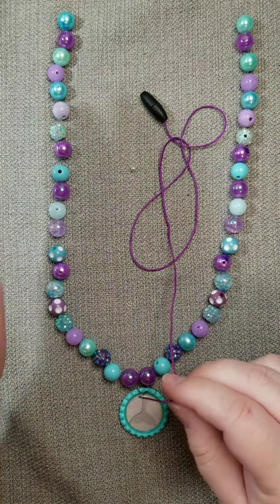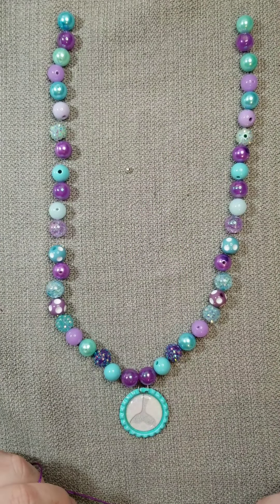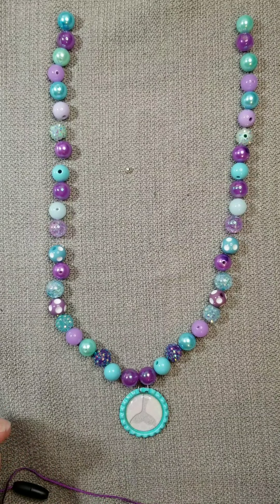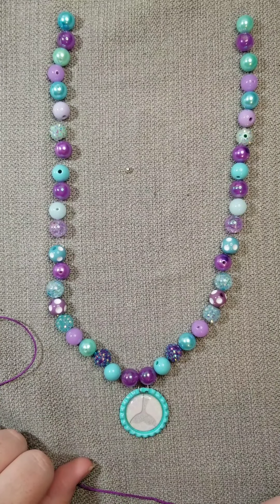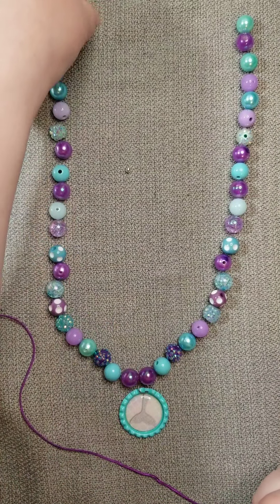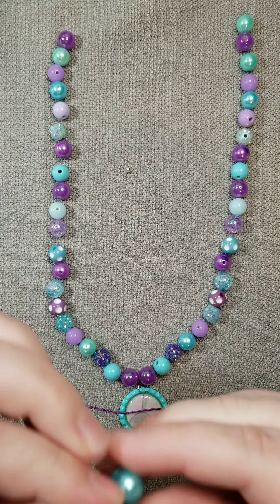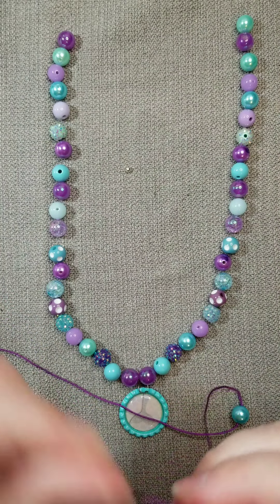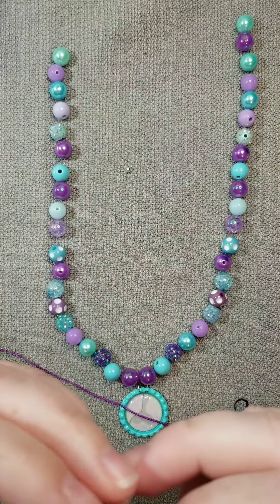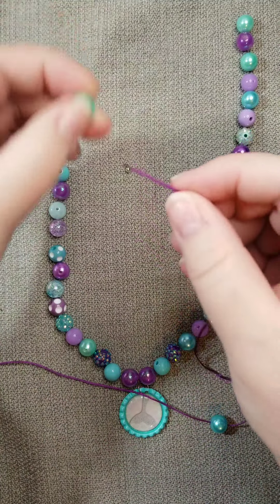The first thing you want to do is put your beads in a pattern that you would like. You can do this any which way you want — this is the pattern I've used for our kit today, the mermaid kit. Once you've decided on your pattern, just start threading your beads onto the cord. We have a lot of beads to put on, so I'm going to go ahead and speed up this process.